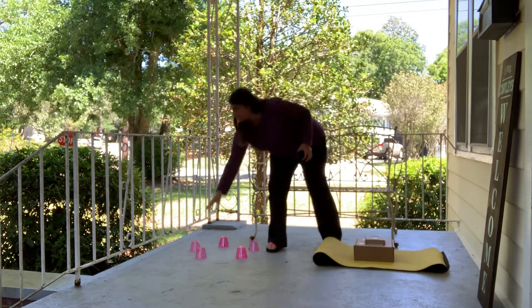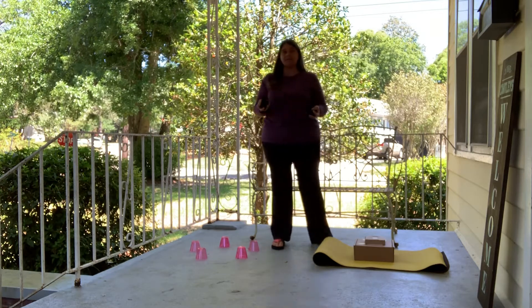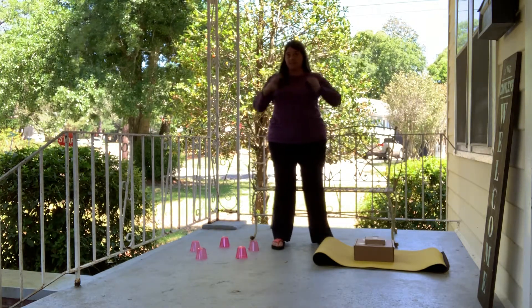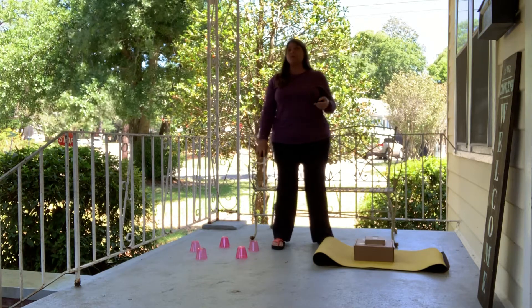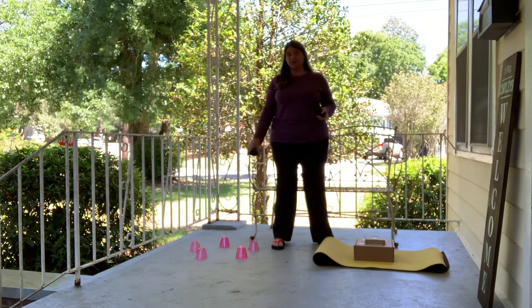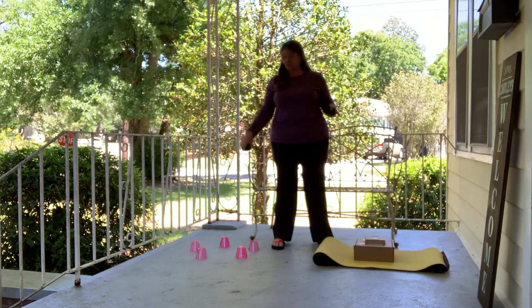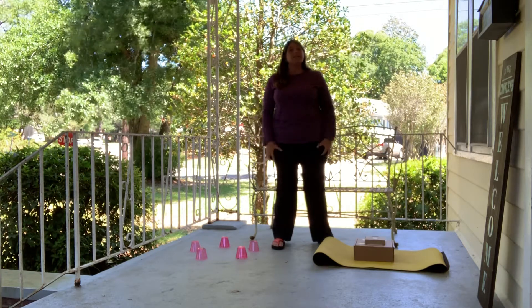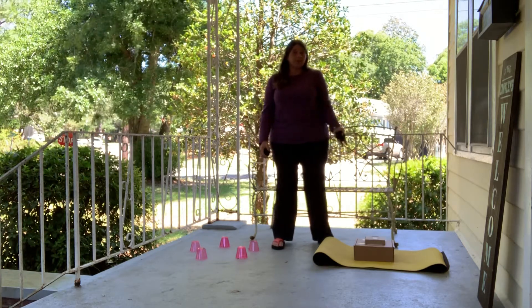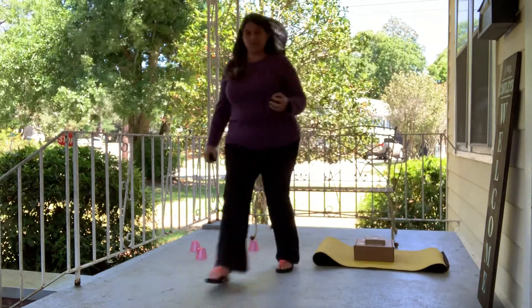Over here I have five cups set up in kind of a circle. I'm going to try to throw socks either right in the middle where it doesn't touch any cups, or I can assign a point value to each cup and try to make the socks hit the cups. So you've got two different ways to play target games. I'd love to know if you come up with your own and how creative you can be with it. Let's give it a try.